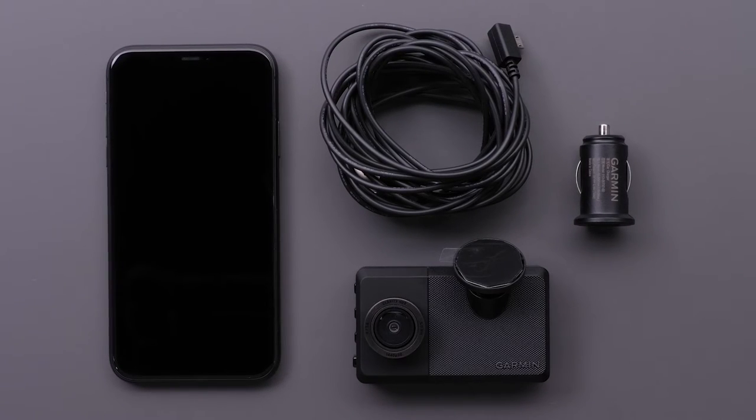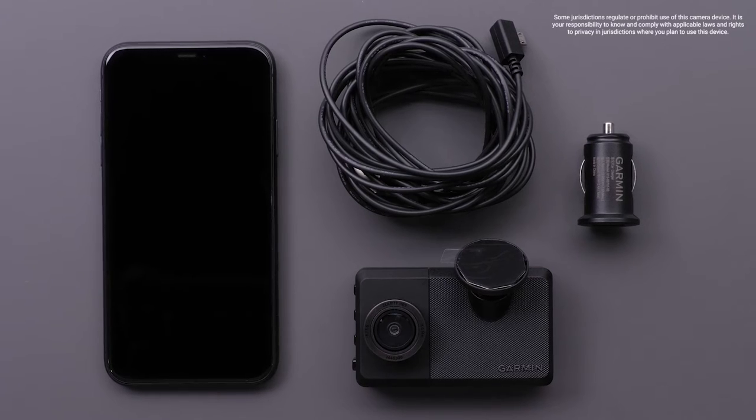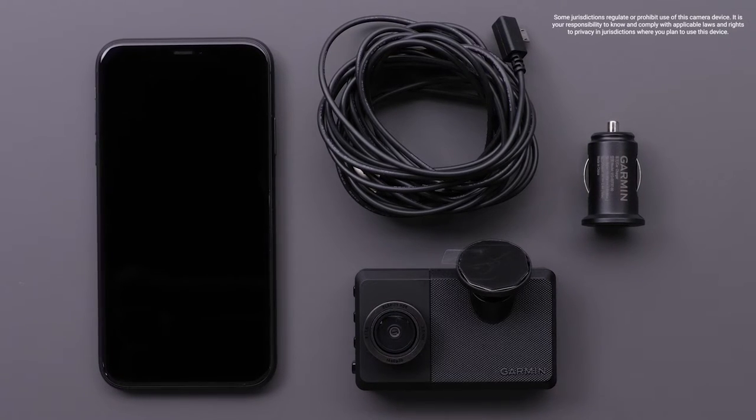You will need your Garmin Dashcam Live, the dual USB power adapter and cable, and your compatible Apple iPhone or iPad.